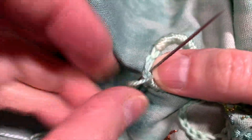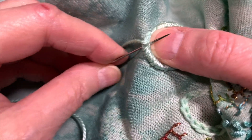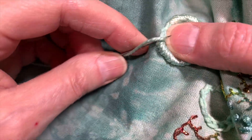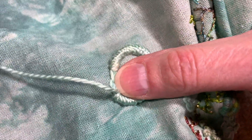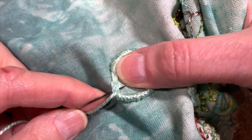Another thing you can do is use a variegated thread, which is really pretty — because there's so much thread that gets used, it really shows off the variegation and all the different colors. You can also use a different weight thread for the wrapping, and that of course is going to change it as well. There's just an awful lot you can do with this idea.